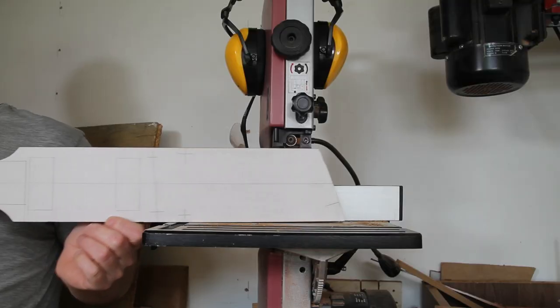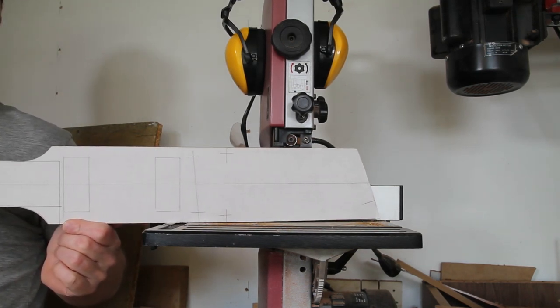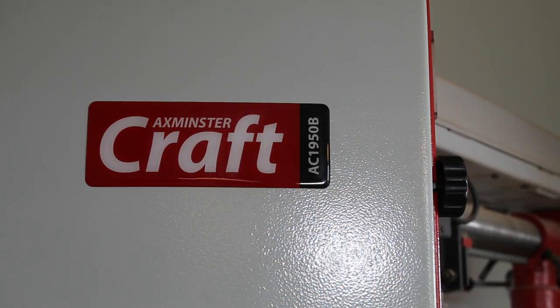A few weeks ago I discussed the issue that my bandsaw wasn't big enough for the jobs I wanted it to do on this build. There's just no way that the size of material we have for this centre section is going to go through and be cut. I had some really good suggestions, including just using someone else's bandsaw, but I didn't want to skirt around the problem. So instead I've put my hand in my pocket and bought myself this - an Axminster AC1950B.